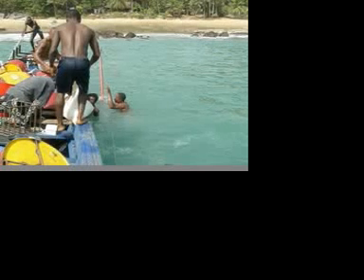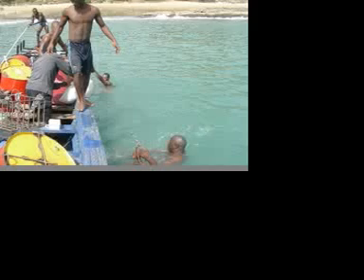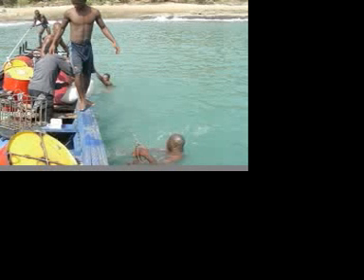That cable the guys are hanging onto keeps the two ends of the arms from separating from the strength of the counterweight. Another shot of the same thing — that's my chauffeur, Mohamed Giawada, in the water closest to us.